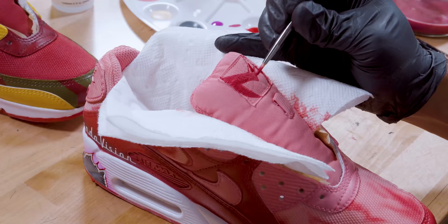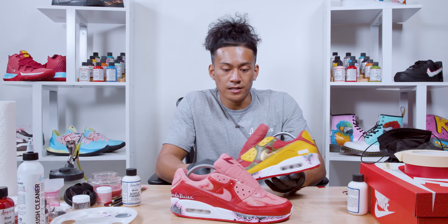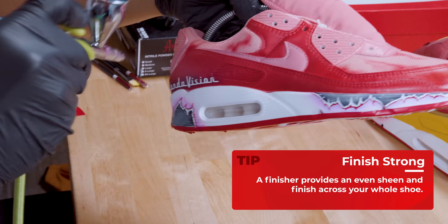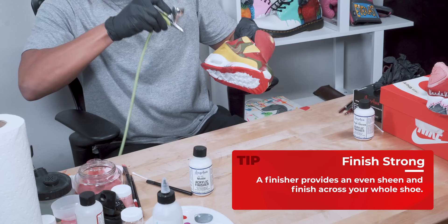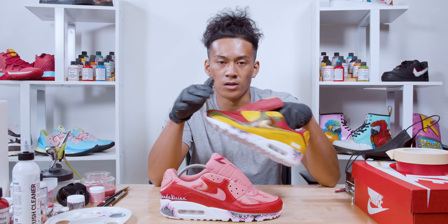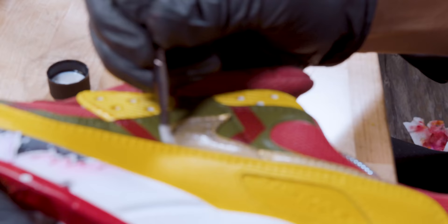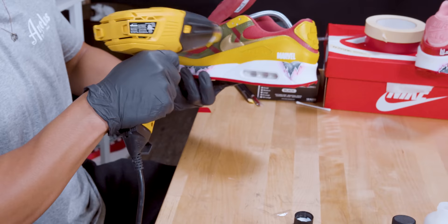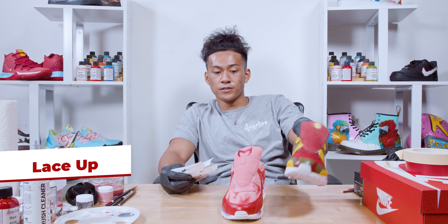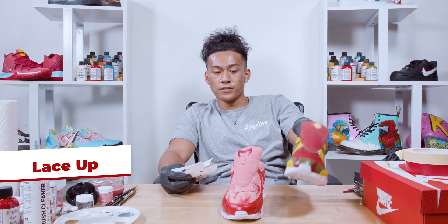The shoes are pretty much done — all we need to do is apply the finisher. For the first finish I'm going with the matte acrylic finisher, and the second is high gloss going straight to the Nike swoosh on the left pair. I used about one to two coats of matte all around and two to three coats of high gloss to make it pop. Since these are two different shoes I'm going with two different laces — gold for Vision and red reflective for Scarlet Witch.